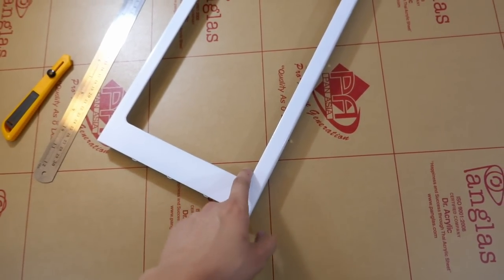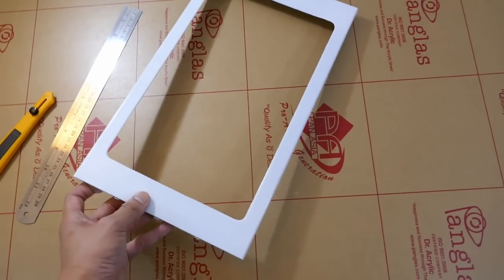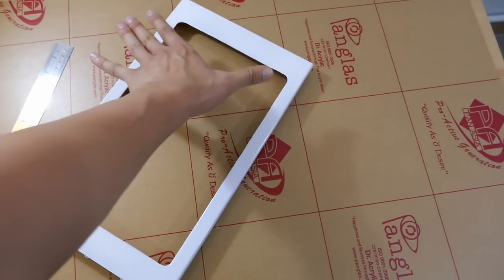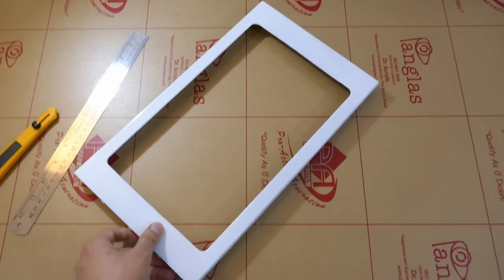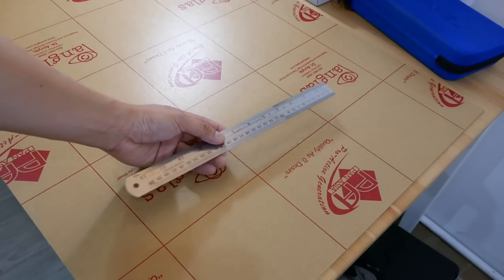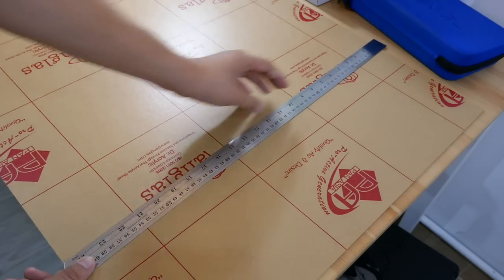Wait — I nearly forgot this top bit. The extra window from the bird's-eye view. What I'm gonna do now is cut an acrylic panel and put it on here so there's protection and nothing falls into the case. My ruler is too short — but watch this. Yeah, that's better.